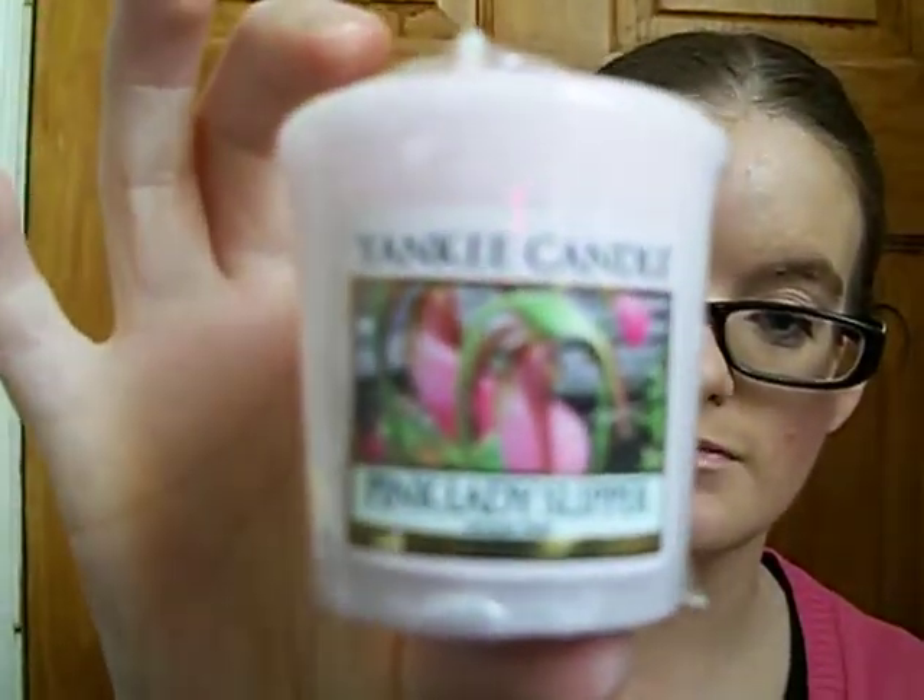The first one is a Yankee Candle wax bar - you pop them in like that and it gives off a good scent. The two samplers I've got are Yankee Candle Pink Lady Slipper, Pink Sands, Lemon Lavender, and Strawberry Buttercream.